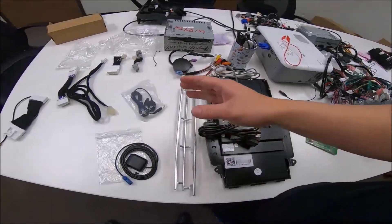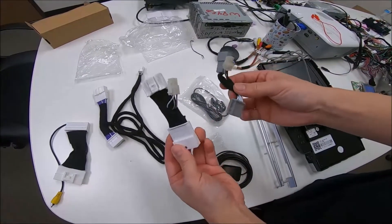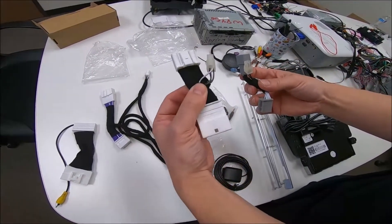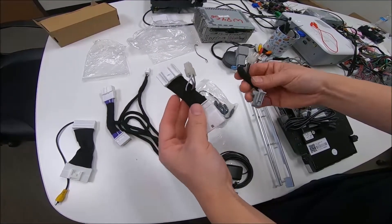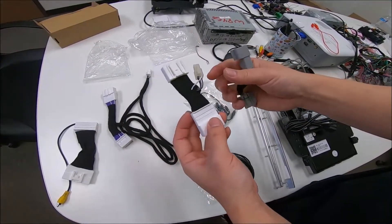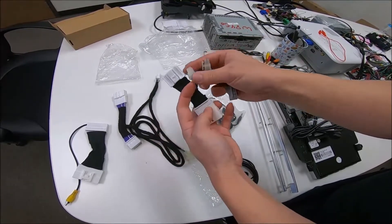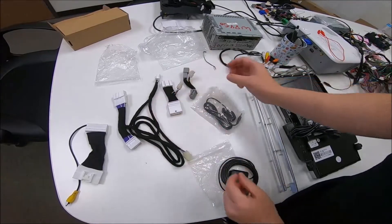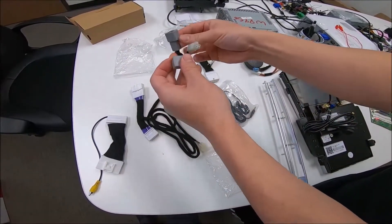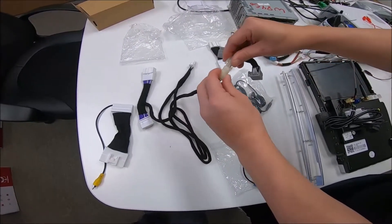Next, there are a couple of main harness connectors for your steering wheel control functions. You're only going to use one or the other. The white connector is used mainly for 2018 and above; if yours is lower than 2018, use the gray one. You open the steering wheel column and below it there's a connector — put the harness between it. For example, with a 2017 Q50 you'd use the gray one, route it inside the steering wheel column, and the off-white connector goes straight to the back of the unit.